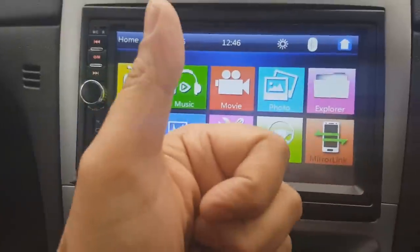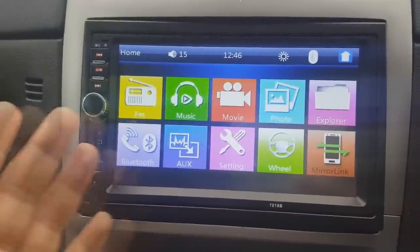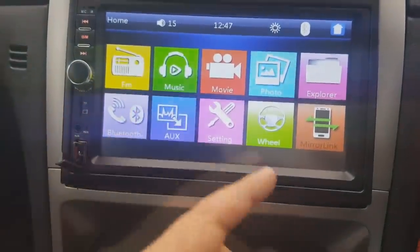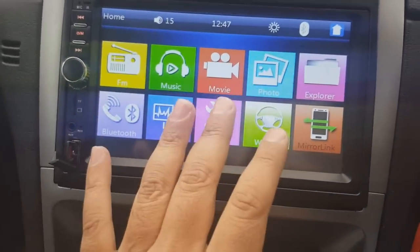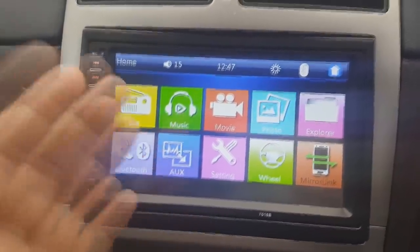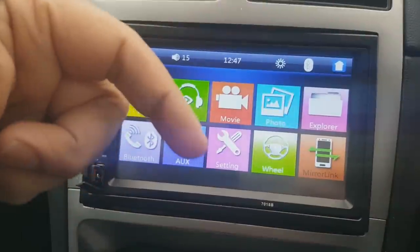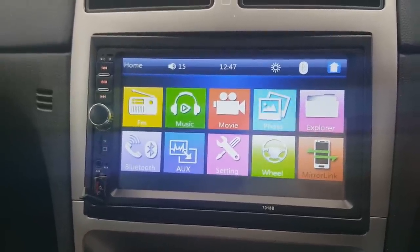Hope you liked this video — give it a thumbs up and subscribe if you're new to my channel. I really recommend this stereo: it's called the Double Din touchscreen 7018B. There are other models like the 7022B or 7012B but they have different software and a different layout. Honestly, I prefer this over JVC, Sony, Pioneer, and Kenwood — the sound quality is brilliant. If you have any questions, comment below and I'll get back to you. Like, share, subscribe — see you in the next video, peace out!